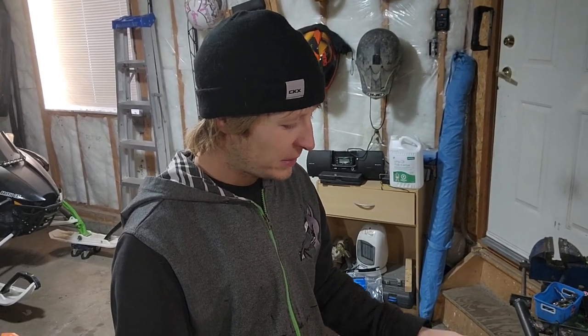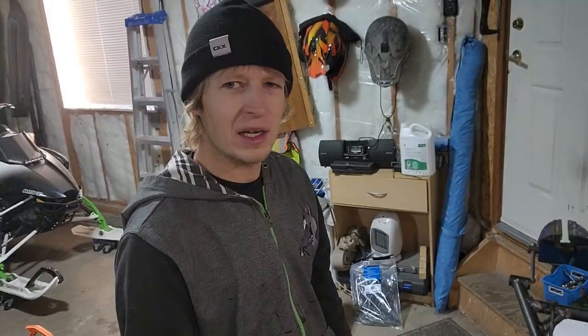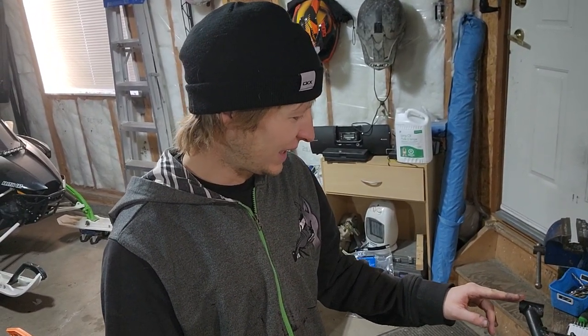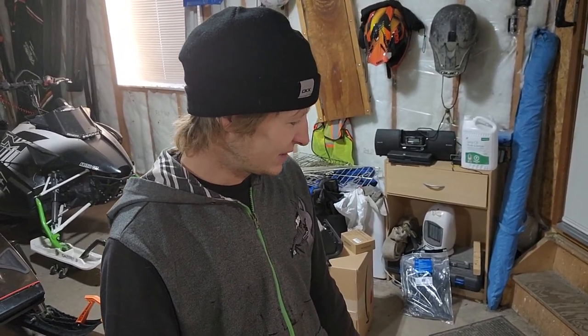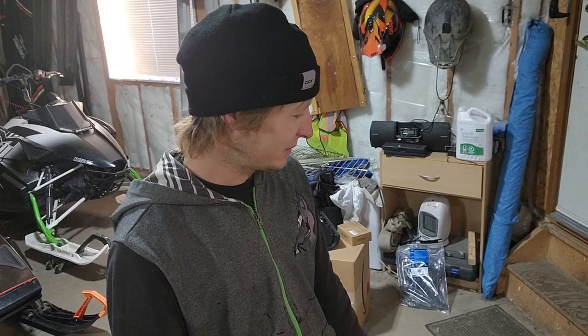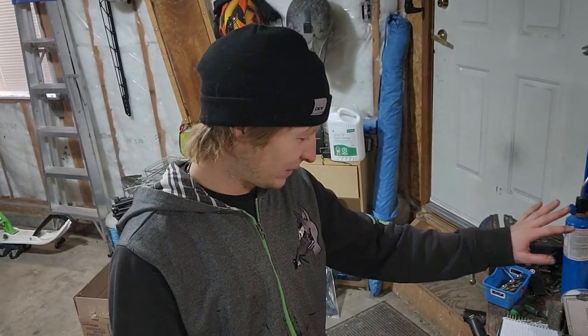Today we're doing a BMP rail tip brace. I've actually seen a number of these tips popping off — whether that tip is getting a little too aggressive with the track and biting into it, or it's taking a rock or something. I've seen enough of them where that tip is broken right off the end of the slide rail on this Alpha.